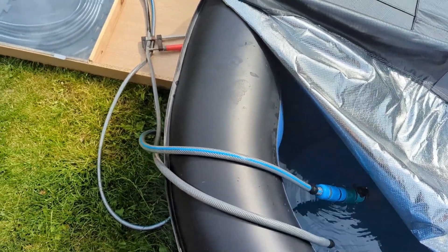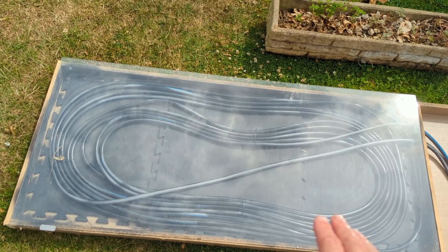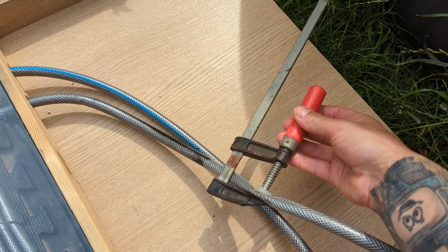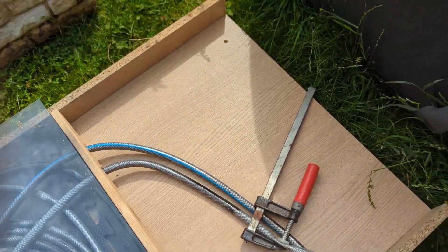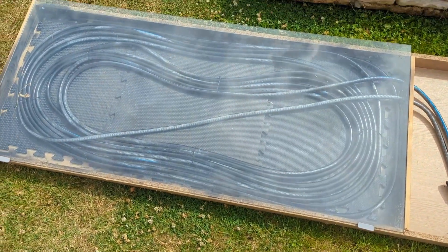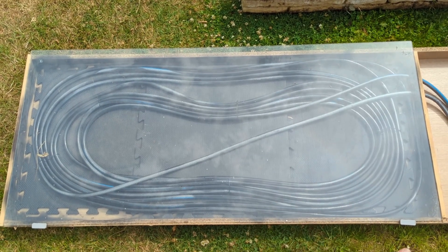What happens is the pump sucks the water up and it goes through all the heated piping inside. The sun gets it extremely hot in there — like 50 to 60 degrees. The water goes around the 30 meters of pipe and back out. I have it regulated by a clamp to slow the flow down to a trickle, because I found that slowing the flow means the water stays in the heated system longer and comes out a lot warmer.